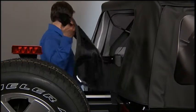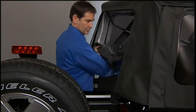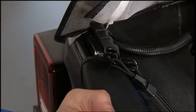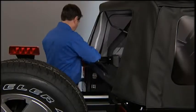To reinstall the rear window, with the sail panels on both sides partially released, set the rear window back into the tailgate brackets and starting at the left-hand side, zip the window back into place.